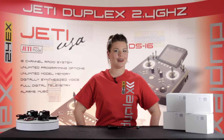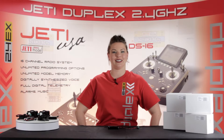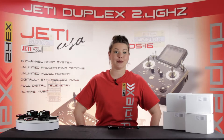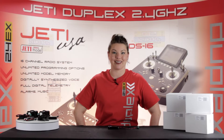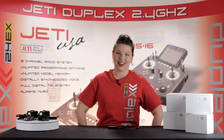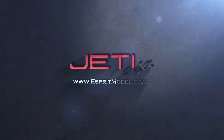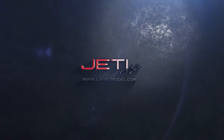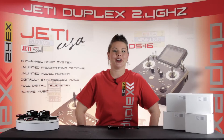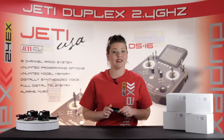This is Esprit Model Network TV and you're watching A Closer Look: Jetty Receiver Batteries. Today I'll explain the new transmitter batteries offered by Jetty USA. You can find these featured on both JettyUSA.com and EspritModel.com. We've just gotten our hands on these new transmitter batteries from Jetty Model.